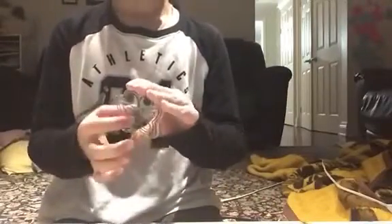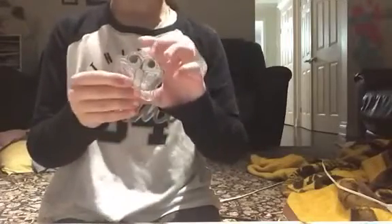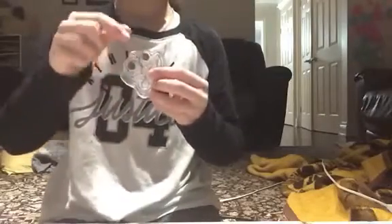Hi guys, today I'm going to be painting these plastic things that you put on your doors or windows. After you paint it, you put a string here and stick it up. That's what I'm going to be painting today.